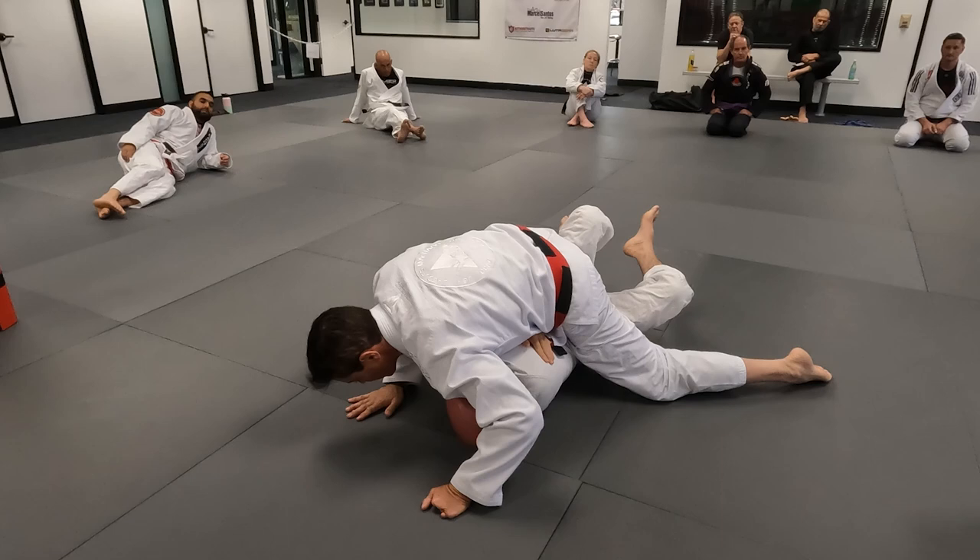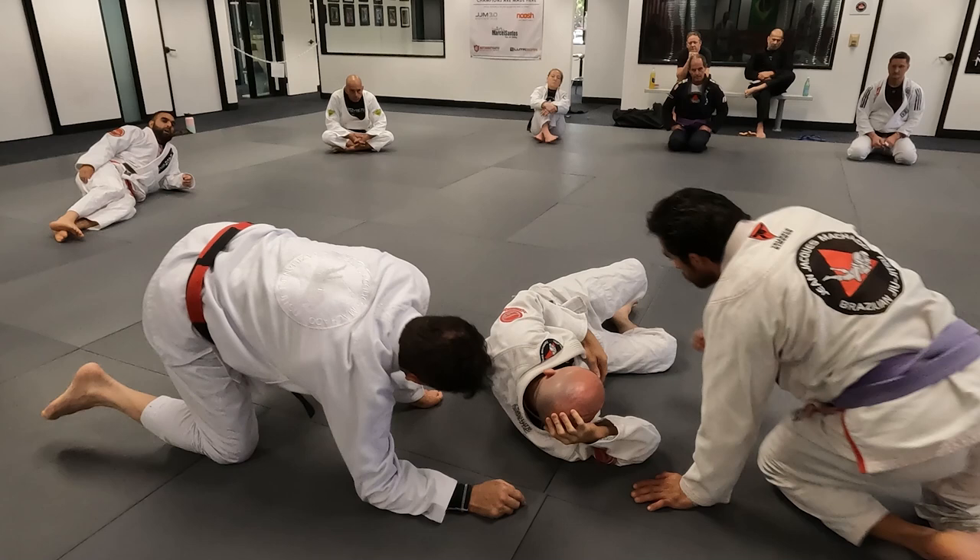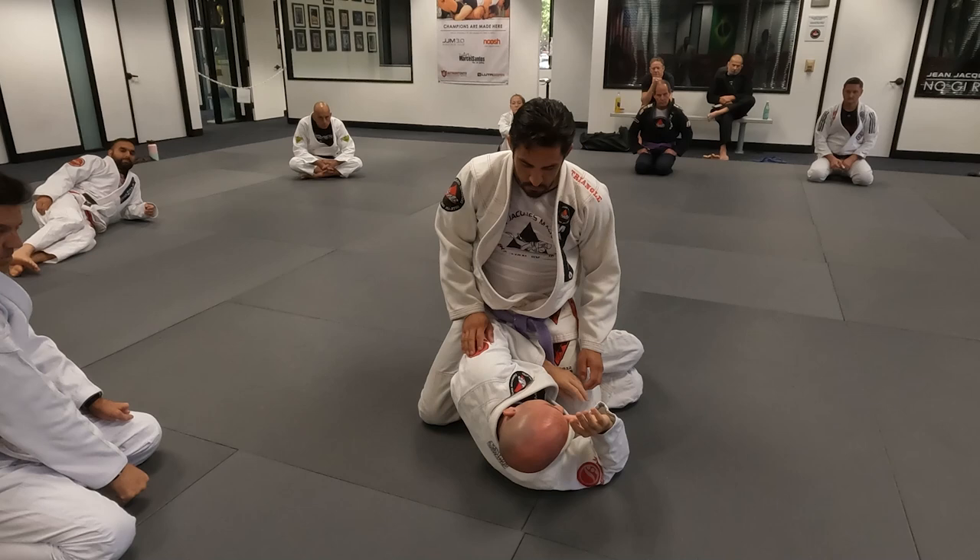OK? Mount him this way. He'll hold you. Trap your foot. Many times I grab the lapel — choke. Put the elbow here. If he doesn't turn, he's going to tap.